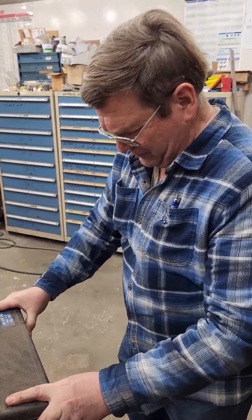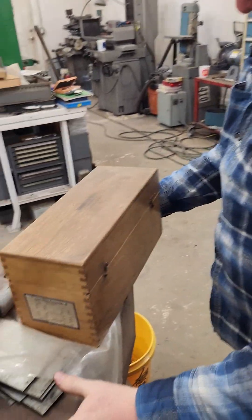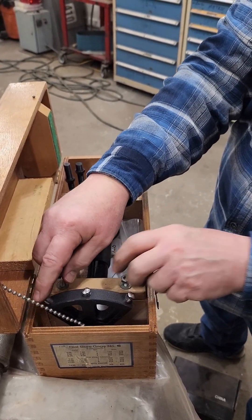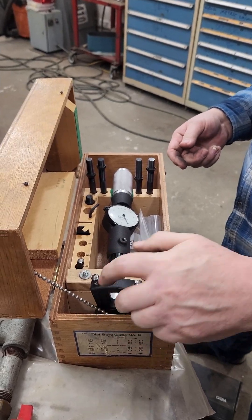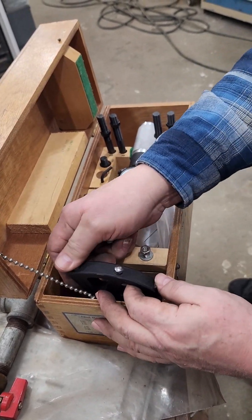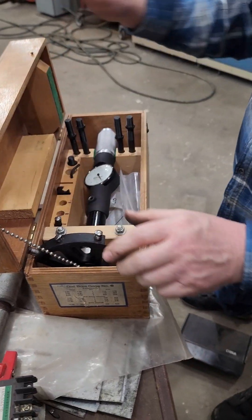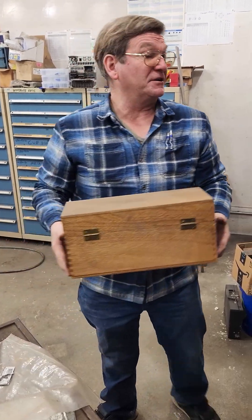I bought a three-point contact bore gauge — it's a 6-to-12 set, but this one is a multi-contact unit. It actually uses two measuring points, and the others help center it because they're spring-loaded. This one is doing the measuring. I had a whole bunch of pretty close-sized suspension components that bushings were supposed to go into, and I needed to measure many of them — that's where this came in really handy.